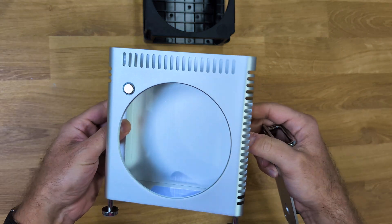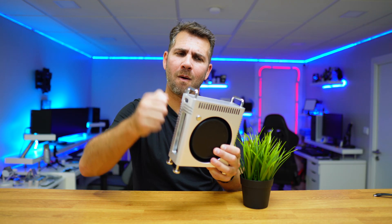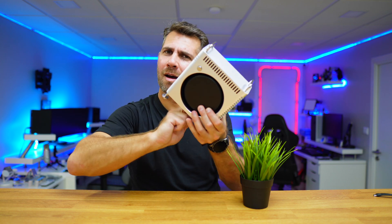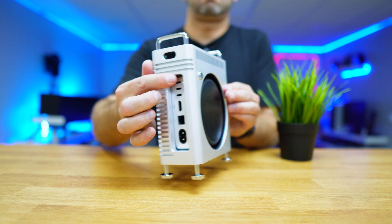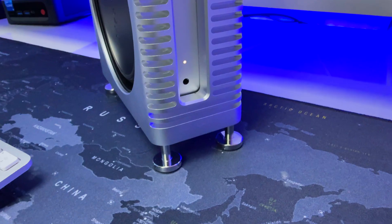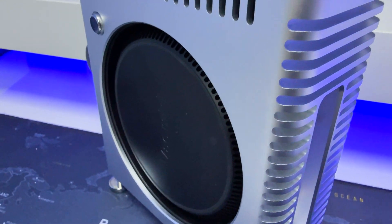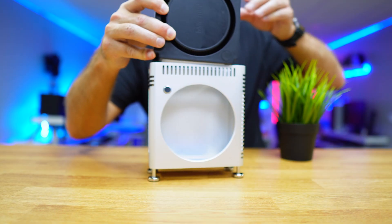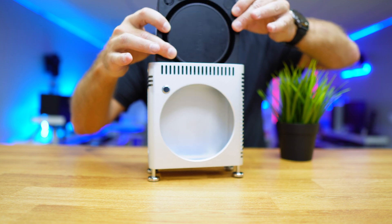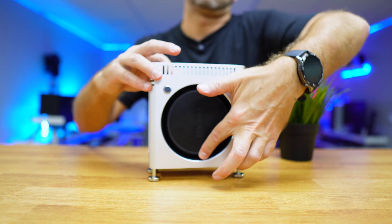The case is entirely made of aluminium, and it features a magnetic opening mechanism, so no screws at all. It has these four aluminium feet with rubber padding for stability. To install the Mac Mini, simply remove the black plastic frame inside, slide the Mac Mini in, and it will fit perfectly without scratching the device.